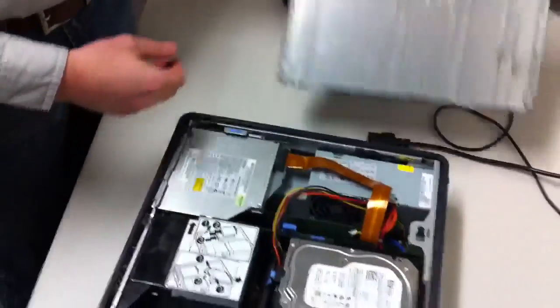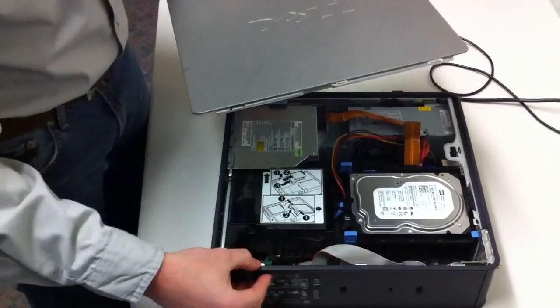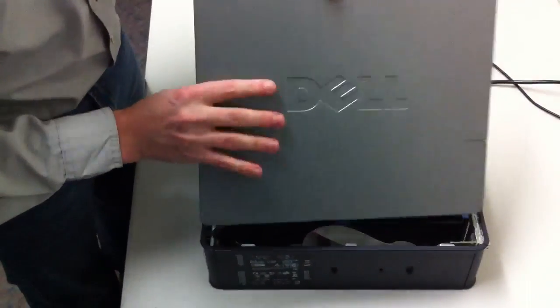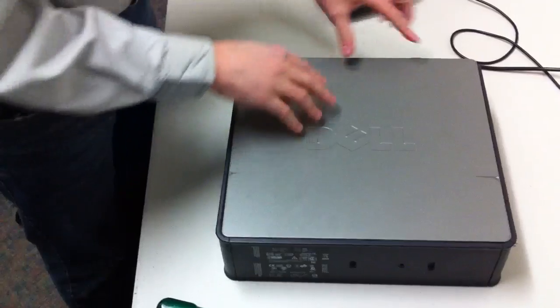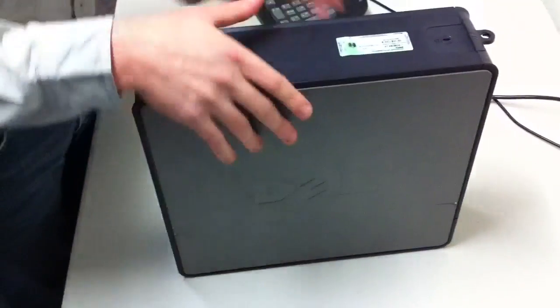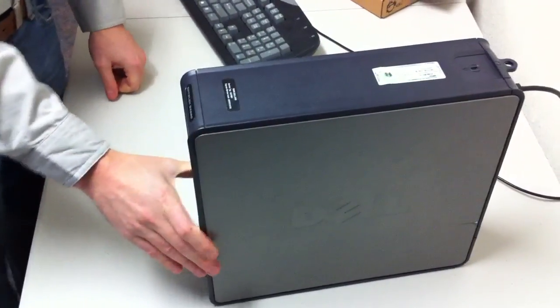To put the case back on, the bottom of the case has three grooves on it and they match up with hinge-like metal pieces sticking out of the bottom of the PC. Just line those up and it will fall right into place and snap in. Plug it back in, power it on, and it will be working.